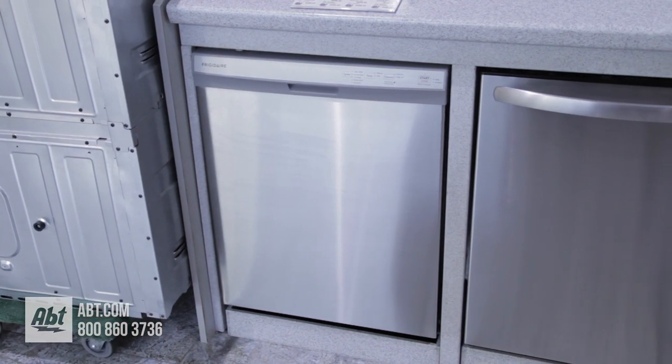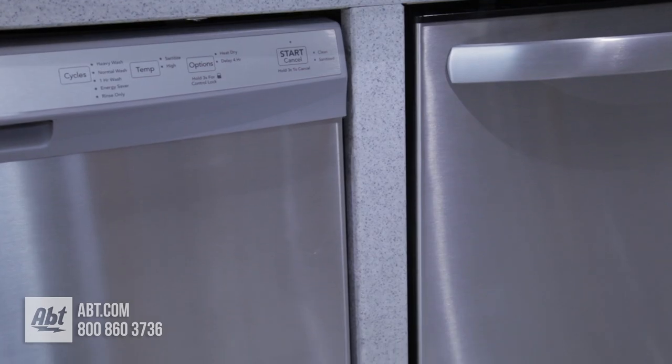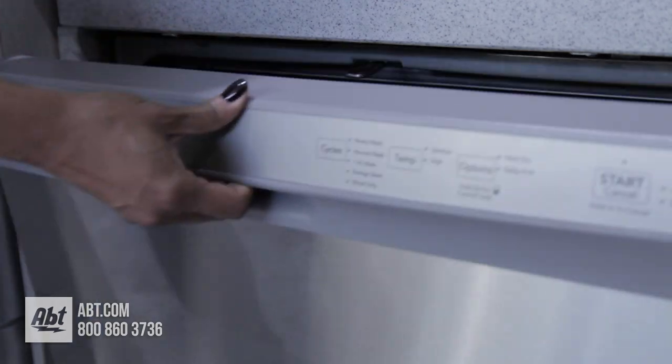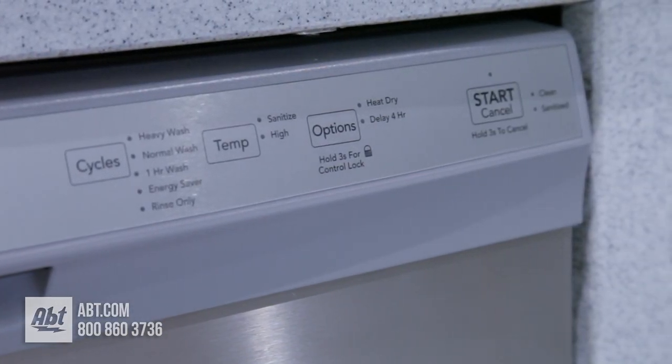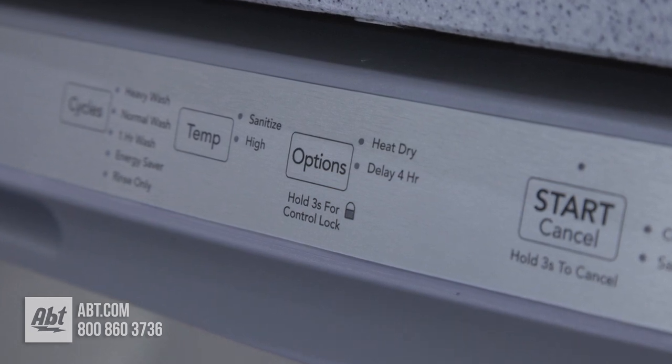This 55 decibel Energy Star dishwasher by Frigidaire has a stainless front with pocket handle and a smooth touch control panel that's slightly angled for better viewing. It has five cycles and several options.